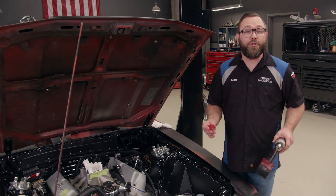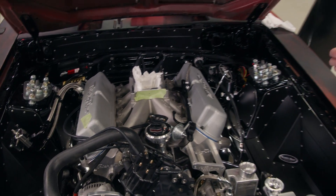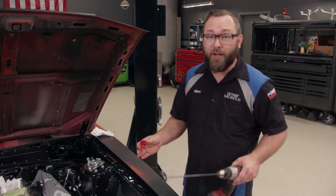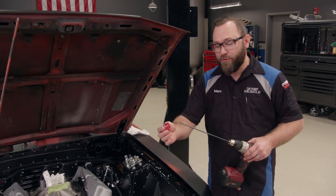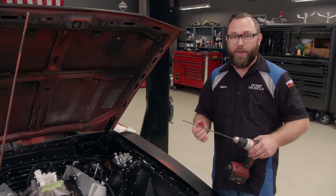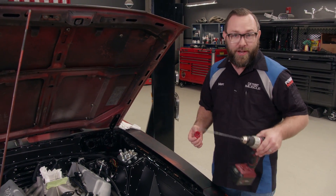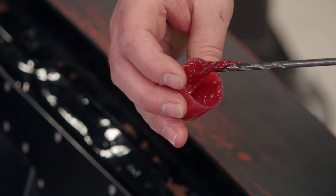Now, those rags will do the trick, but even still, any shavings falling down in there are too close for comfort. So I want to prevent that entirely, and I'm going to do that with my bit and this grease right here. I'm just going to dip my drill bit down in there and that grease goes down into all the grooves of the drill bit. And as I drill, it'll pick up the shavings. Make sure that you cover the entire bit with grease.